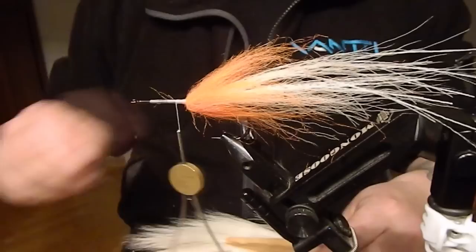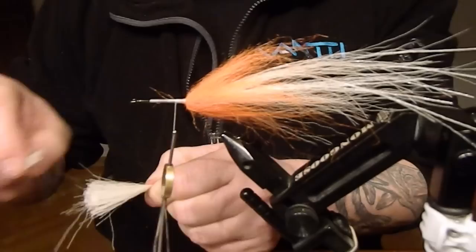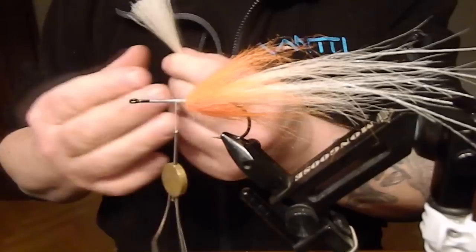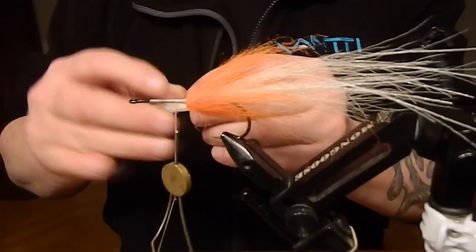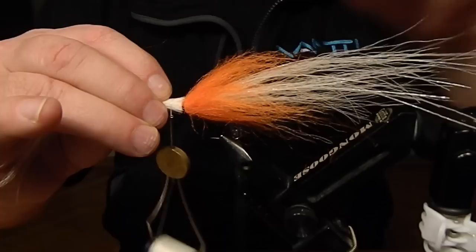Next bundle of bucktail, and this time I'm going to tie it in hollow style because I want some special slope on it, just to get a nice shape on the fly. I used to get rid of all the short hair too. After this bundle, it's mostly repeating — bucktail, flash, craft fur — always up to the hook eye. I think we can speed up the video a bit here again.